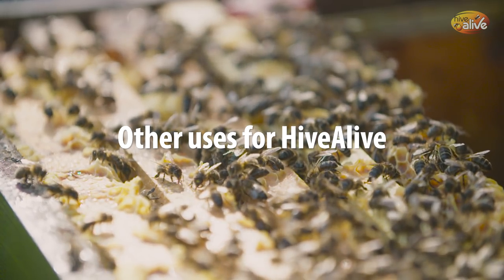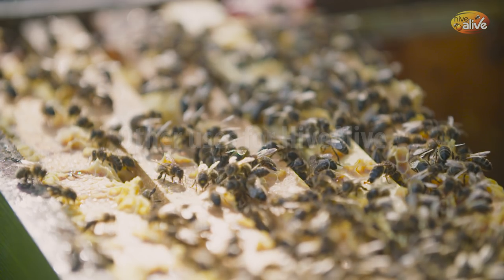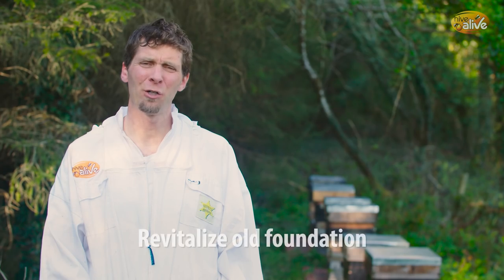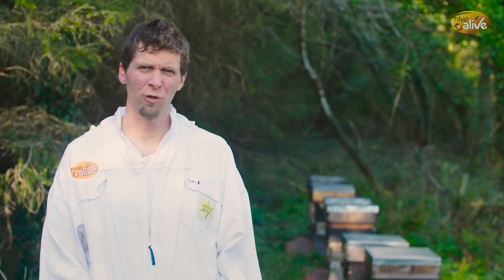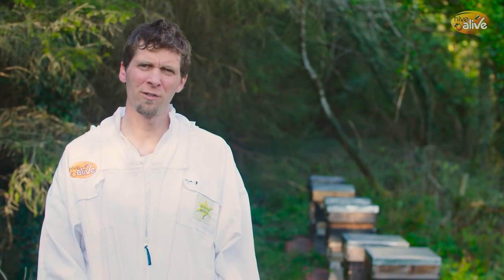Hive Alive has other uses as well. We've had great feedback from beekeepers that painting the activated syrup onto old foundation — particularly foundation that bees are slow to draw out on — is very good for encouraging them to start to draw it out.